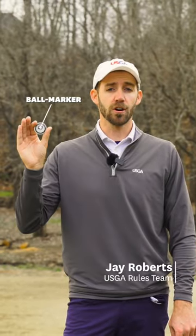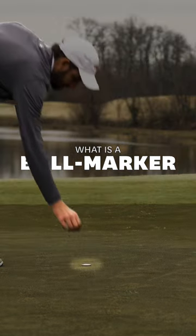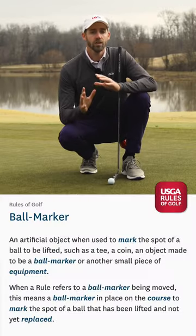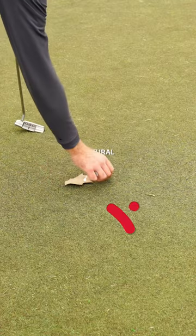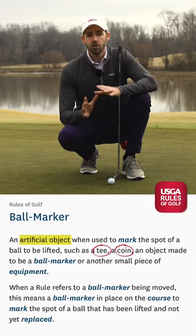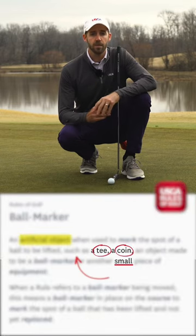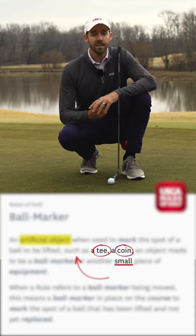Here are a few things you can use as a ball marker that you just might find surprising. Looking at the definition of ball marker, the only actual requirement is that it must be artificial. Leaves, sticks, and other natural objects would not be allowed. It does cite some examples and even uses the word 'small,' but it says 'such as,' which means these are just recommendations and not requirements. So a ball marker isn't technically limited in size.